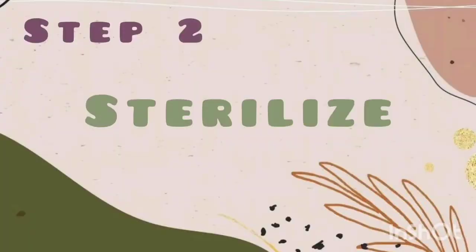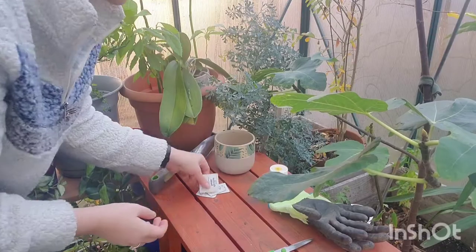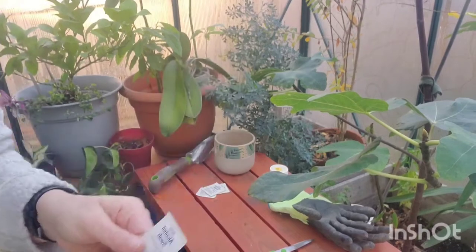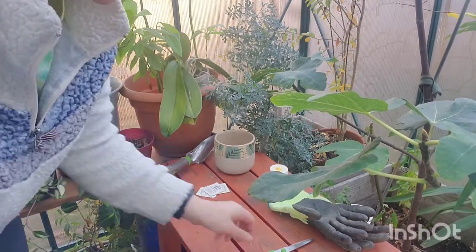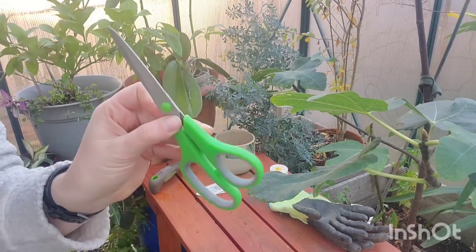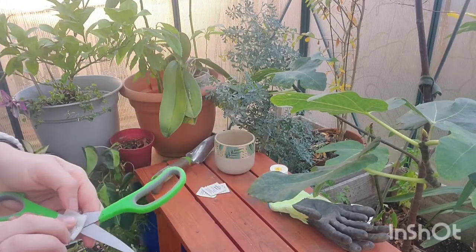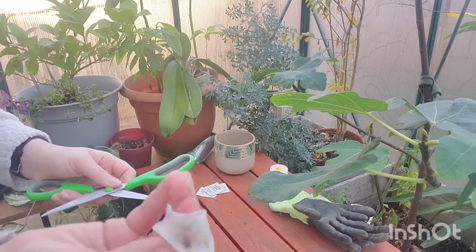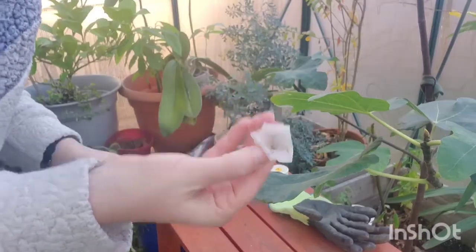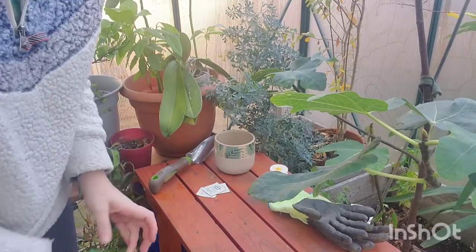Step two is to sterilize your equipment. I use alcohol pads or alcohol swabs, but you can always use rubbing alcohol on a cotton ball. You're going to take your sharp scissors and rub the alcohol along the blades, especially to make sure they're sterile — we do this so that the plant doesn't get any infections when we cut them.